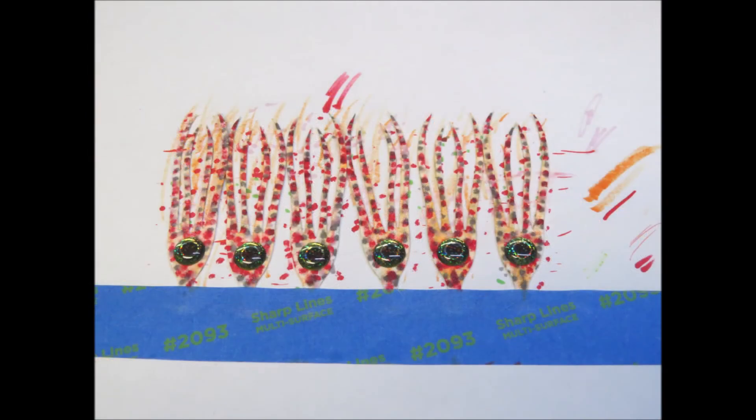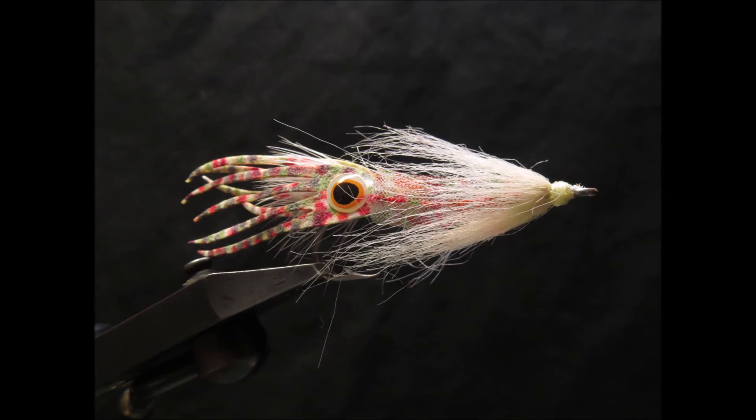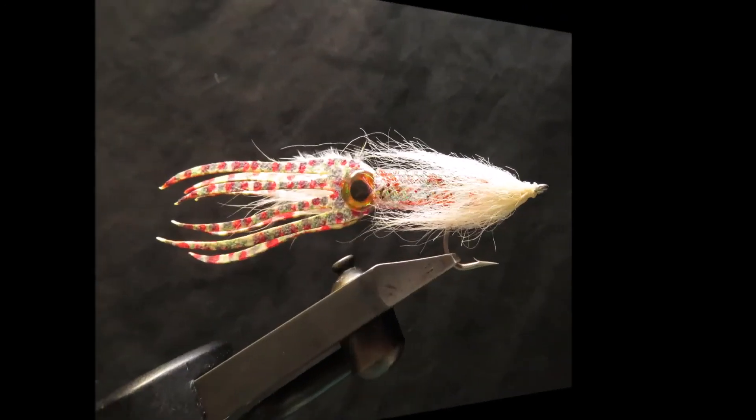Well, that pretty much does it for this video introduction to Superfly Squid Tentacles. We hope that you found this video helpful and please ask for Cohen's Creatures Squid Tentacles at your local fly shop. Until next time, signing off — the Easy Body Guy.